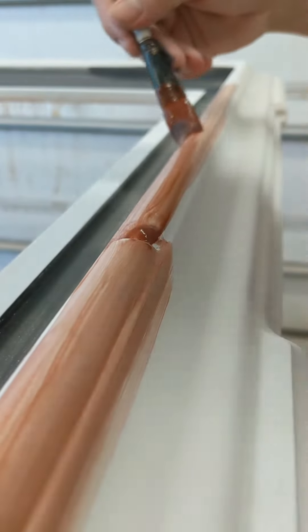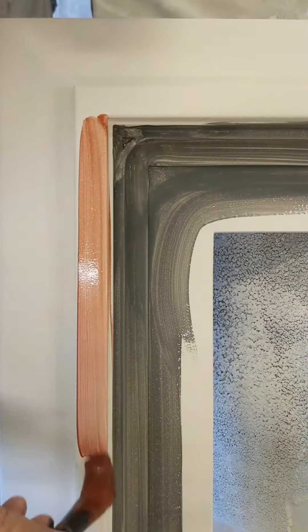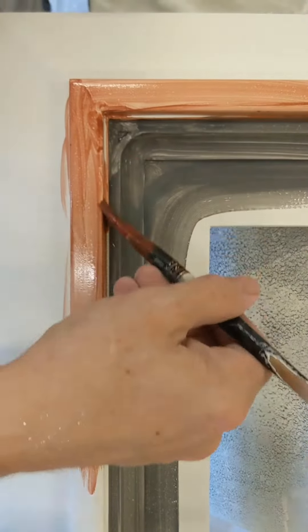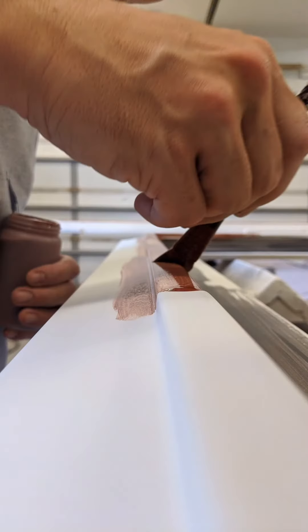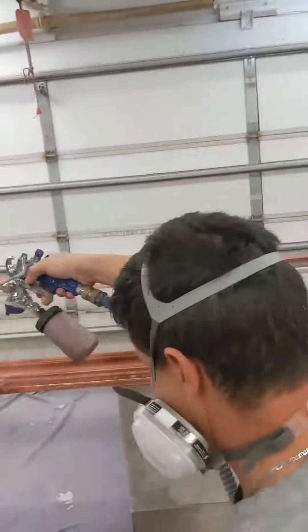I wanted to stay true to the time-honored tradition of water gilded frames — from the initial rabbit skin gesso, to applying the red and black bole, to laying the gold leaf, and then burnishing. Every step of the process is so important for the finished product.